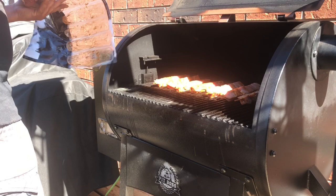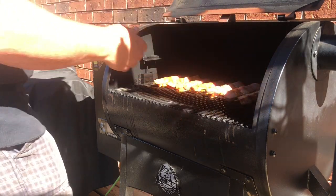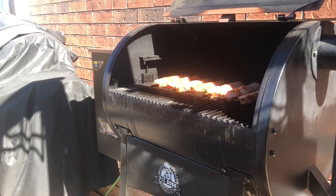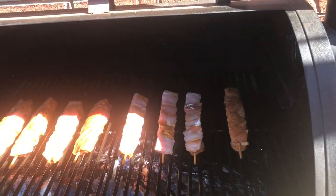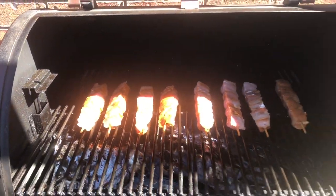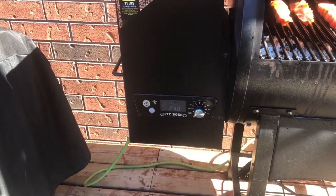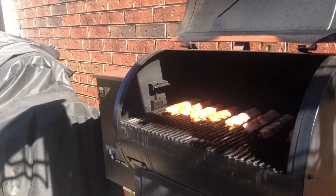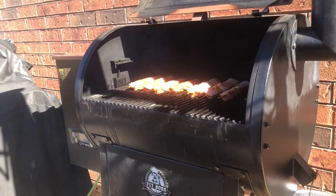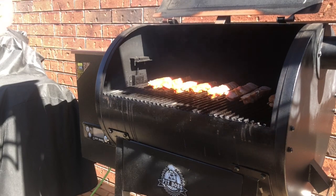The last one is going on right now. And there you have it, just like that — all done. You can see down there we're running 250. Now I'm gonna close the lid and get these going.